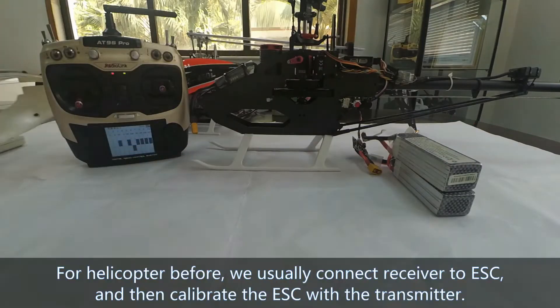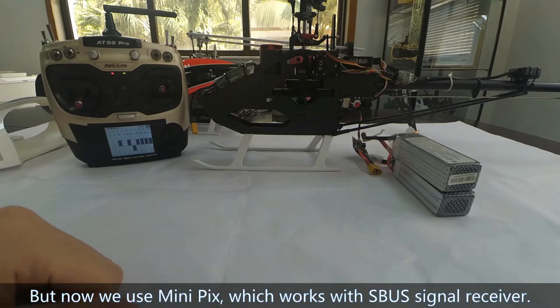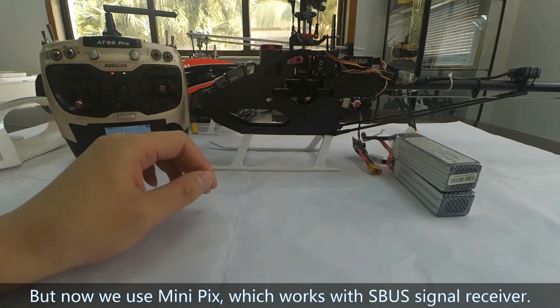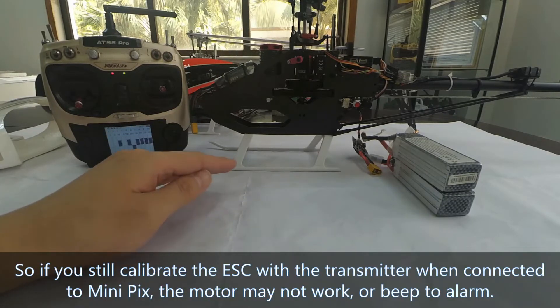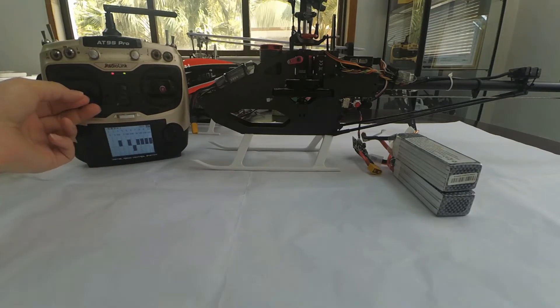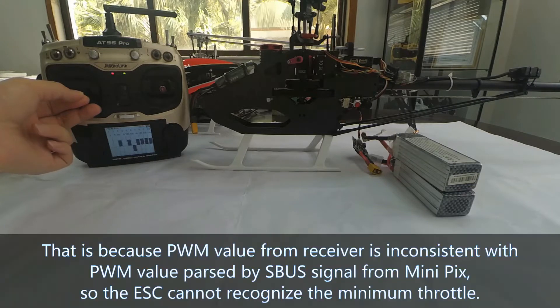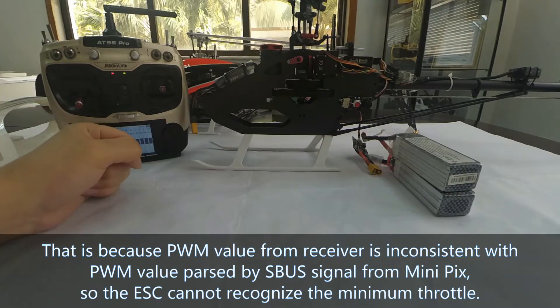For helicopters before, we usually connect the receiver to the EESA and then calibrate the EESA with the transmitter. But now we use mini-pigs, which works with a SBUS signal receiver. So if you still calibrate the EESA with the transmitter when connected to mini-pigs, the motor may not work. That is because the PWM value from the receiver is inconsistent with the PWM value passed by SBUS signal from mini-pigs, so the EESA cannot recognize the minimum throttle.